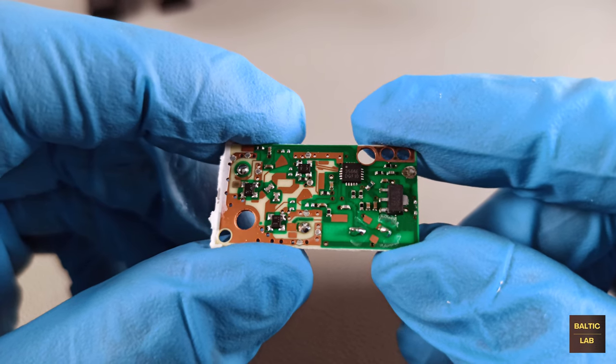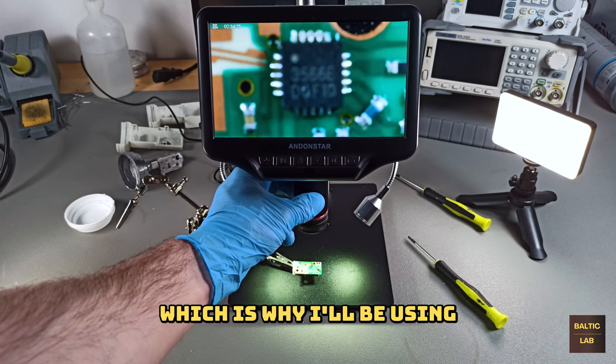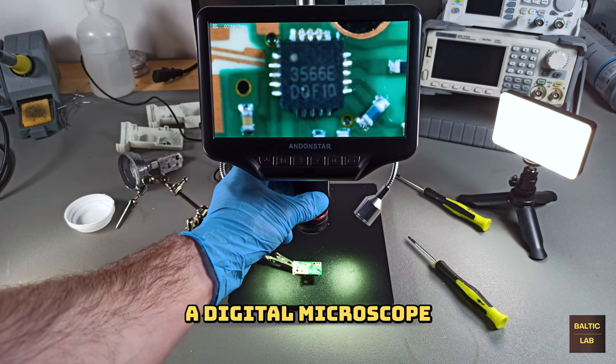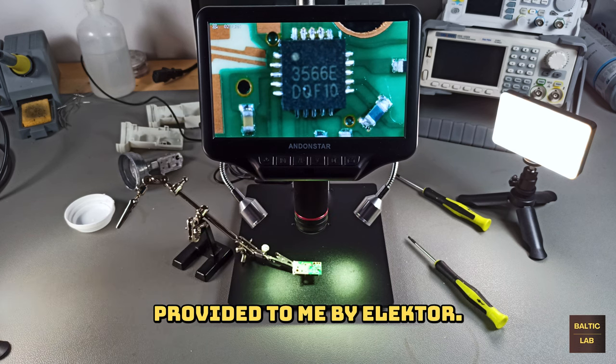It would be very difficult to see all the intricate details on the top side of the board through my camera, which is why I'll be using a digital microscope in the following circuit analysis. The digital microscope was kindly provided to me by a lector.